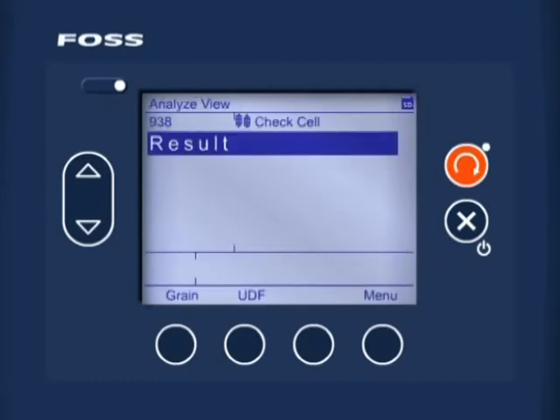When the instrument has completed its start-up test, the words 'check cell' indicate that the instrument is now in check cell mode. Press the orange soft key to start the check cell analysis.